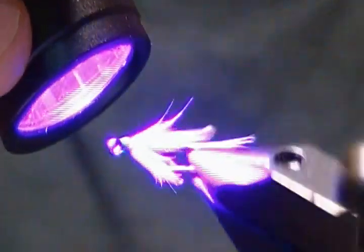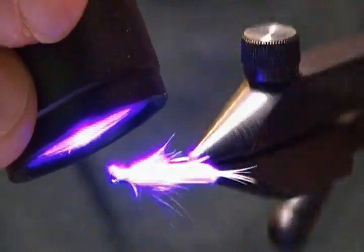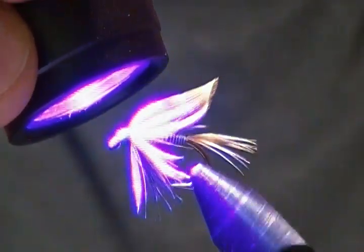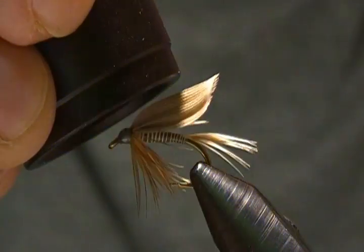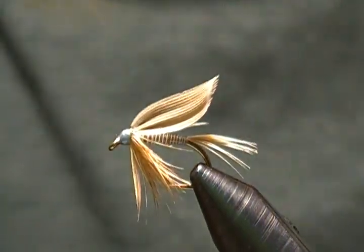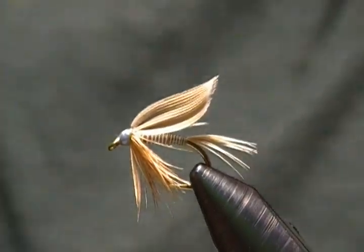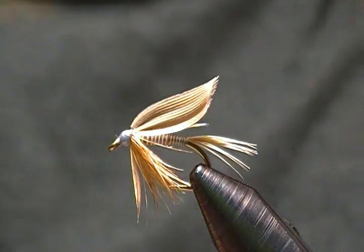I'll bring up the curing light once again and cure this guy up. And there we go, folks — another size 10 Ginger Quill wet fly, another classic wet fly pattern.